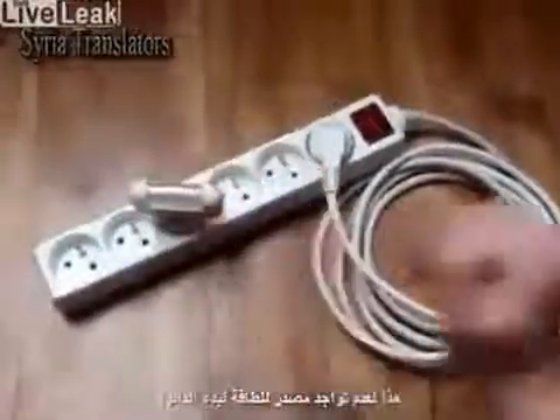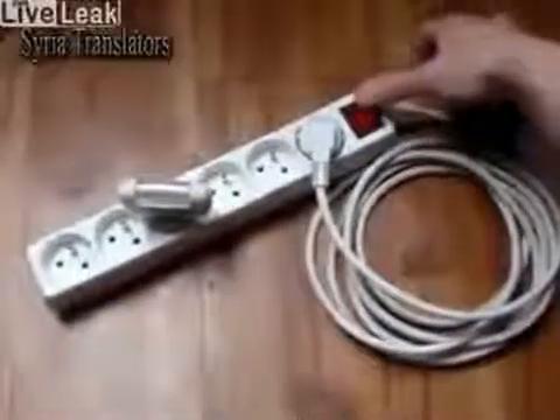This is because there is no source of initial energy to establish the circulation. So let's try to find the source of initial energy to make this thing work.